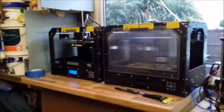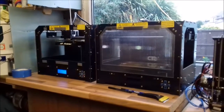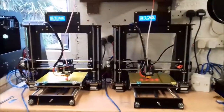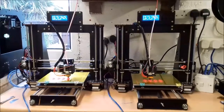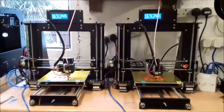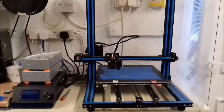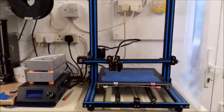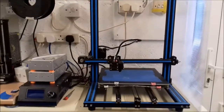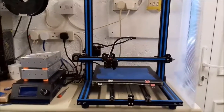Just to show you the printers I've got available: there are two CTC Replicators, which are both set up to print in ABS at the moment but will print in PLA; two CTC I3s, which are also set up for ABS but can print in PLA; and a Tronsky X3S large bed printer, which is currently set up to print in PLA — and this is the machine I use to print the hands and arms.